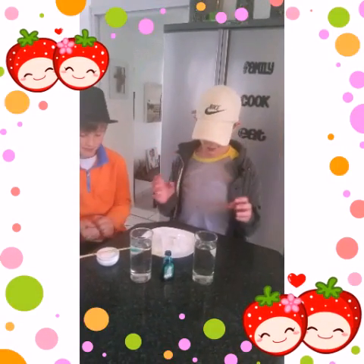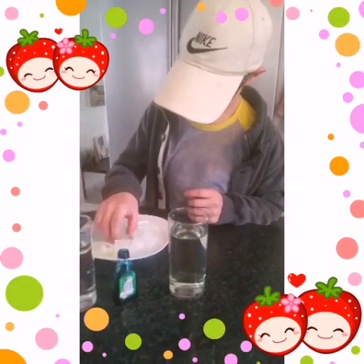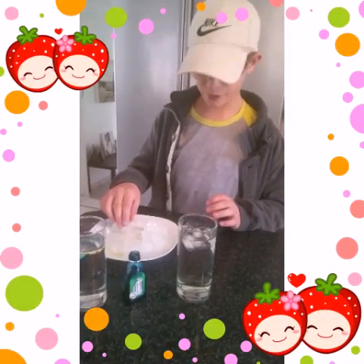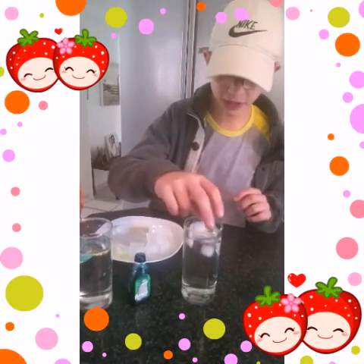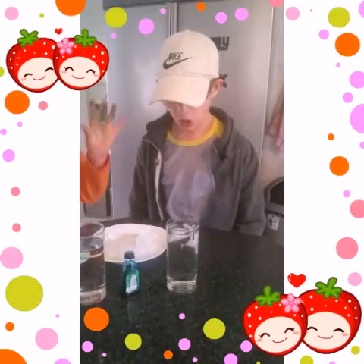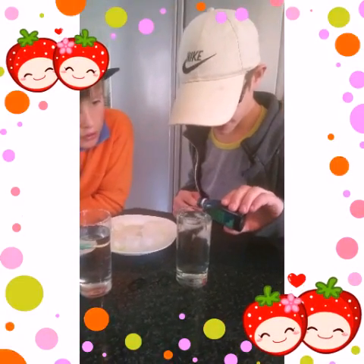First we are going to see what happens if we add the food colouring to fresh water with some ice. Now if you are wondering why the ice is a bit green, it's because of the food colouring bottle. It doesn't matter what kind of food colour you have — you can have whatever you want. So we have added the ice, and now we are going to add some blue food colouring.